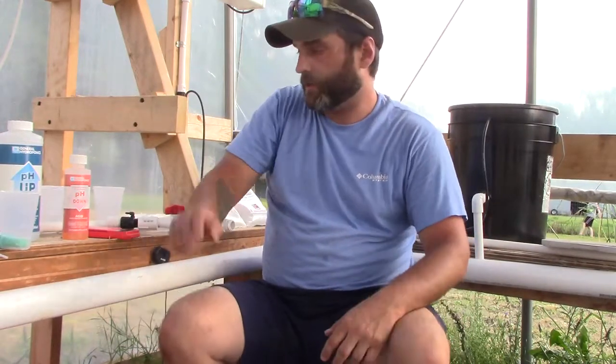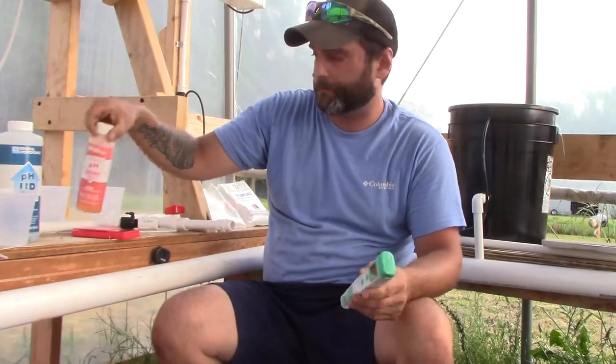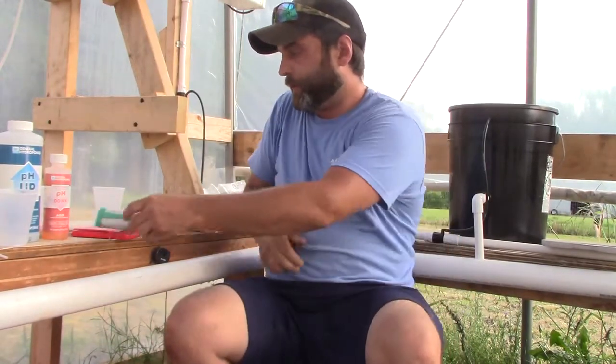Now this will sit here and I'll let it cycle through for a little while. I'll come in and check my pH balance with my pH reader and either go up or down to where it needs to be. Once that's right, I'll pull my plants, check that the roots look good, and transplant them.